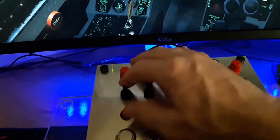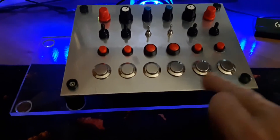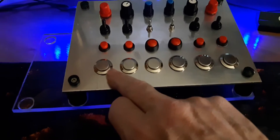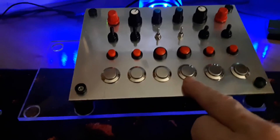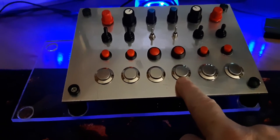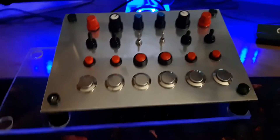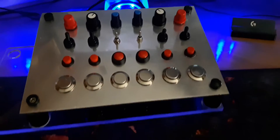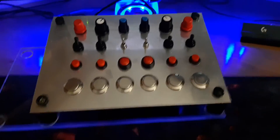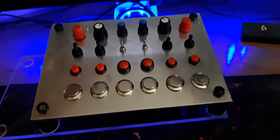I don't have the next row mapped. The bottom row is mapped for engine start — APU, crank left, crank right, rudder trim control, and flight control reset. And finally this one switches the pilot on or off. That's just a starting example of the number of options you can use with this button box.